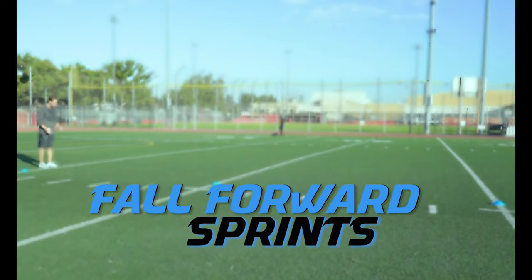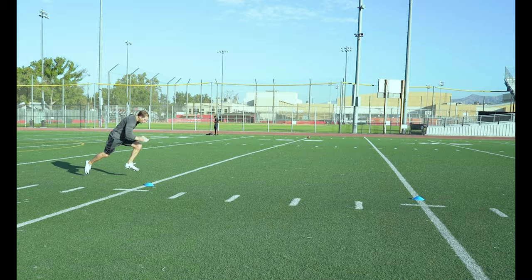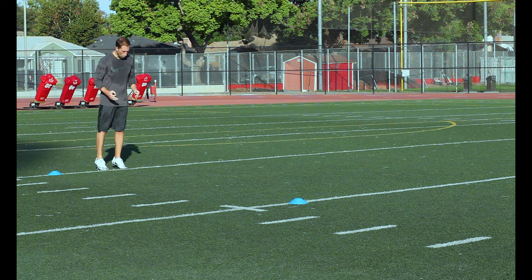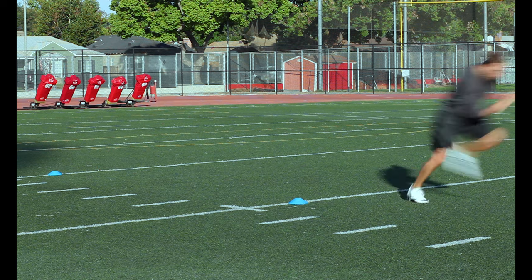Fall Forward Sprints. Starting in an athletic position, rise up on your toes and begin to fall forward until you are forced to take that driving first step. Keep your head and chin down and really focus on explosive first steps.